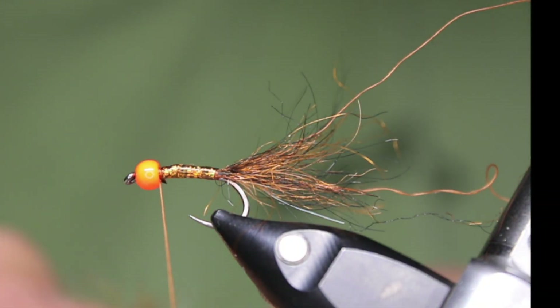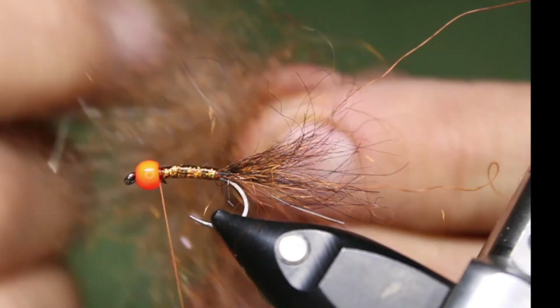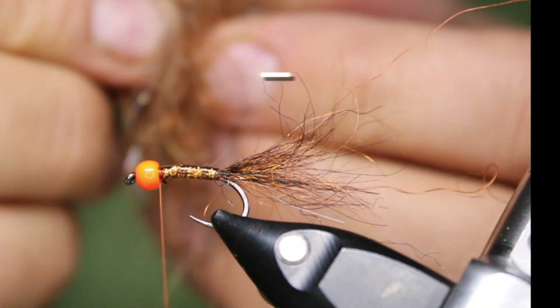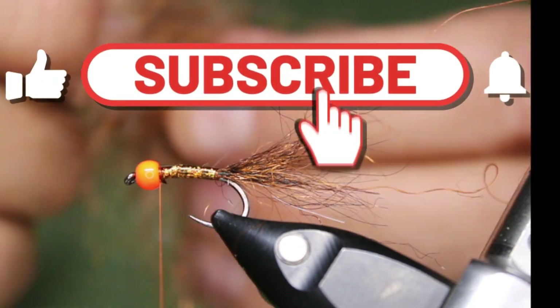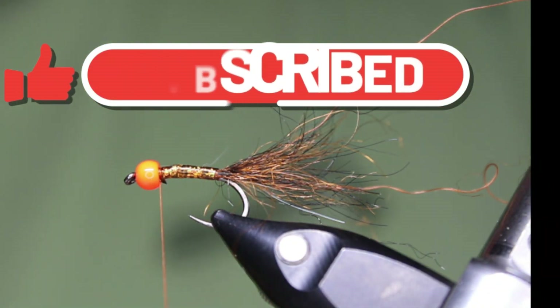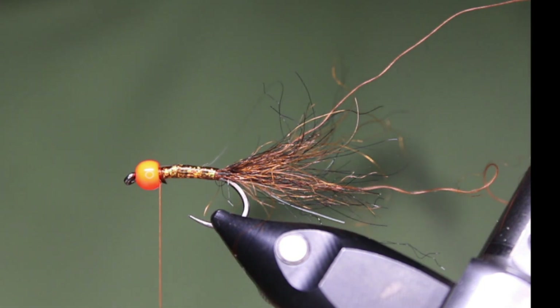This does take some time — I usually have this all done ahead of time, but I wanted to show you guys how to do it, especially those who've never done it. Just make sure when you're blending, always try to pull in the same direction — it lines up the fibers. One clump like that is probably enough for three or four flies.